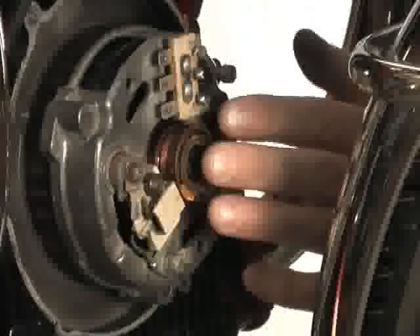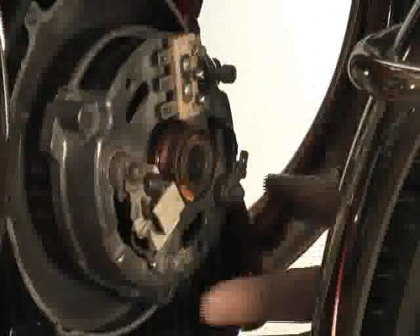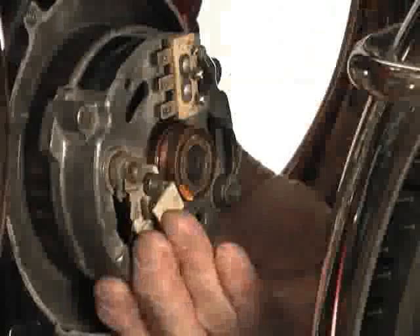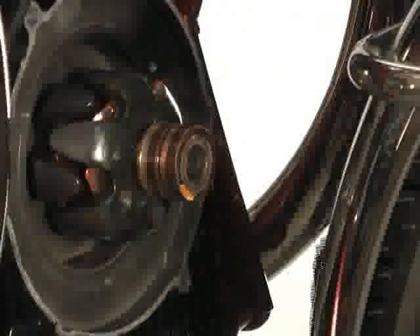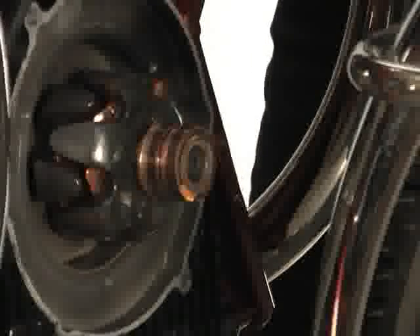With the stock wiring harness removed from both the alternator and the diode board, we come back up front to remove the stator. The stator is held in place by three bolts, two of which I've already removed. Removing the third, you should be able to firmly grasp the stator, twist, and pull it off the rotor. If you run into any undue resistance, you're going to need to use a soft hammer or some type of soft pry bar.